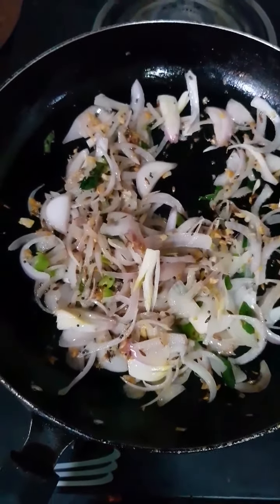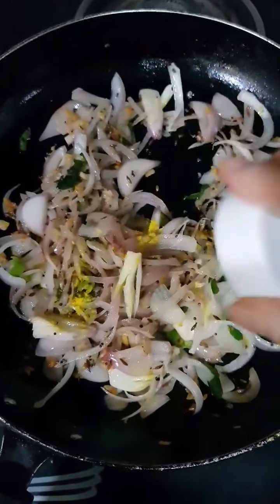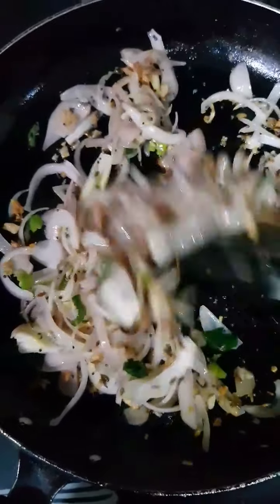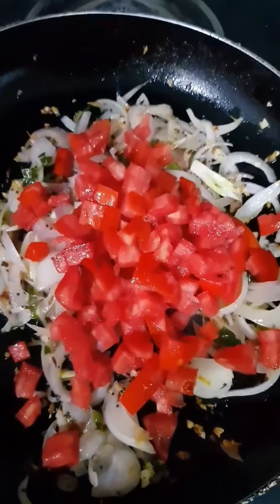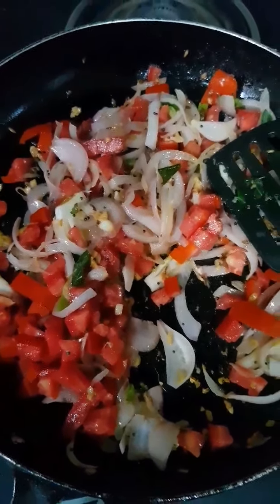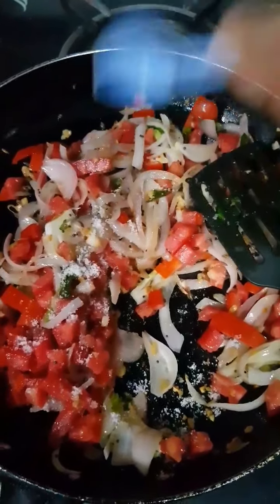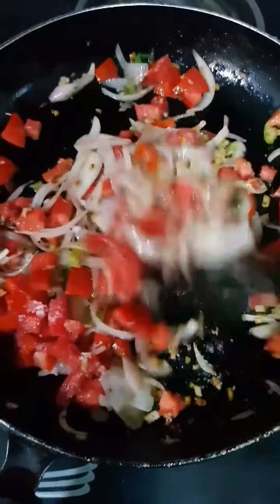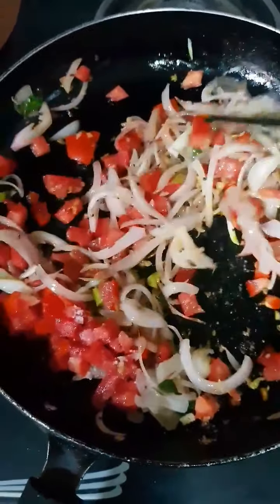Once the onions have turned beautifully pink, I am going to add a little more asafoetida or hing — we already added a pinch when cooking the rice and dal, and now we add another pinch. This brings in so much flavour. Mix this with the onions for around 10 seconds. Once the hing is roasted, add in two chopped tomatoes. Just look how colourful and vibrant this looks! Mix tomatoes with onions, and because tomatoes take a little longer to cook, add a little bit of salt — only for this mixture. Remember we have already added salt in the dal and rice, so don't add too much. Salt will help the tomatoes cook faster. Sauté till the tomatoes are soft and cooked.